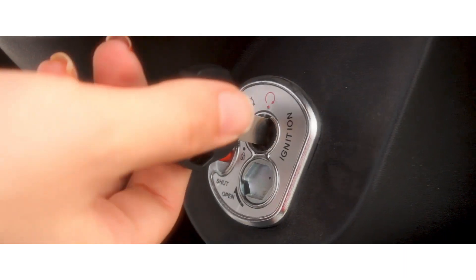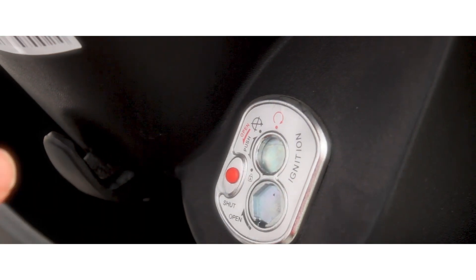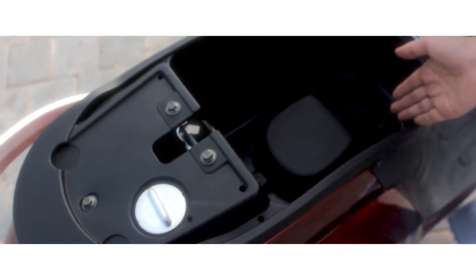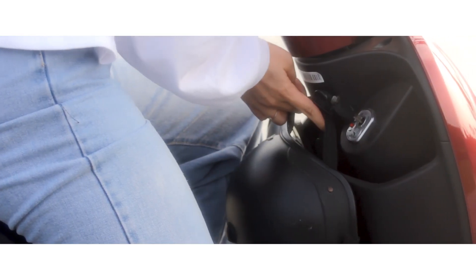Khóa xe được cải tiến thêm khóa chống trộm, tăng độ an toàn. Đồng thời nắp cốp đựng đồ cũng được tích hợp trên hộp khóa, người dùng không cần phải nhiều thao tác để mở cốp đựng đồ. Xe có thêm hộp chứa đồ vặt và móc treo đồ phía trước, rất tiện dùng.